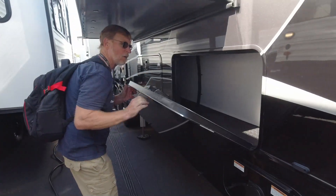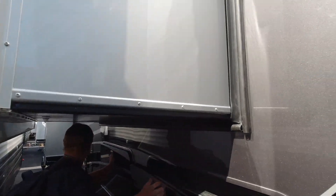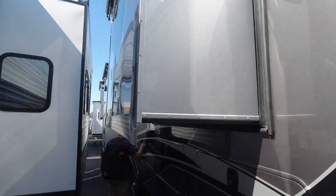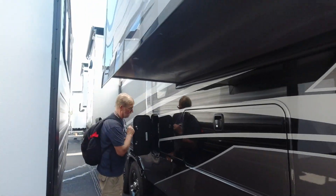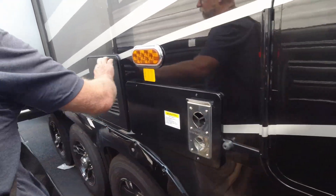On this side, another completely pass-through all-the-way storage. Of course you've got another big slide. Got the water manifold, got your furnace, hot water heater.